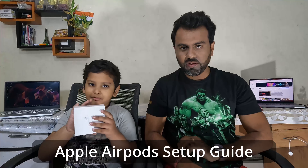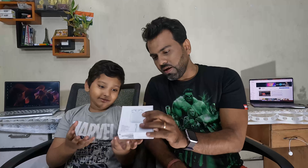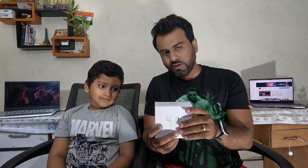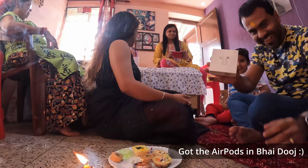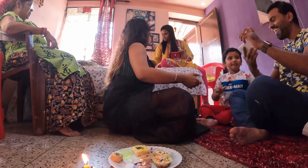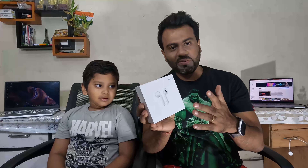We have the new AirPods, and it comes with this white case. Papa got it in Baiduj yesterday. So it's a great gift that I received, and I thought why not make an unboxing video and set this up with my iPhone 13 Pro. Anyways, let's get into it.